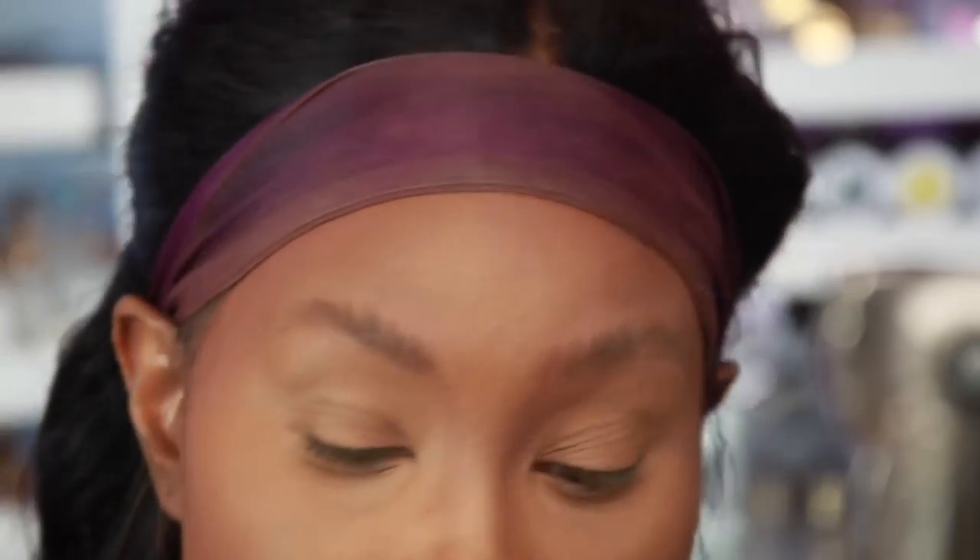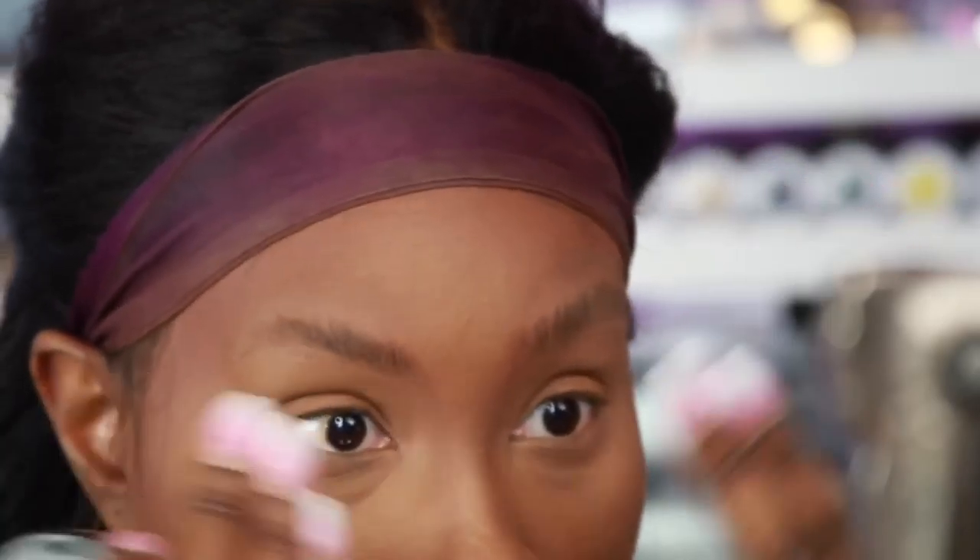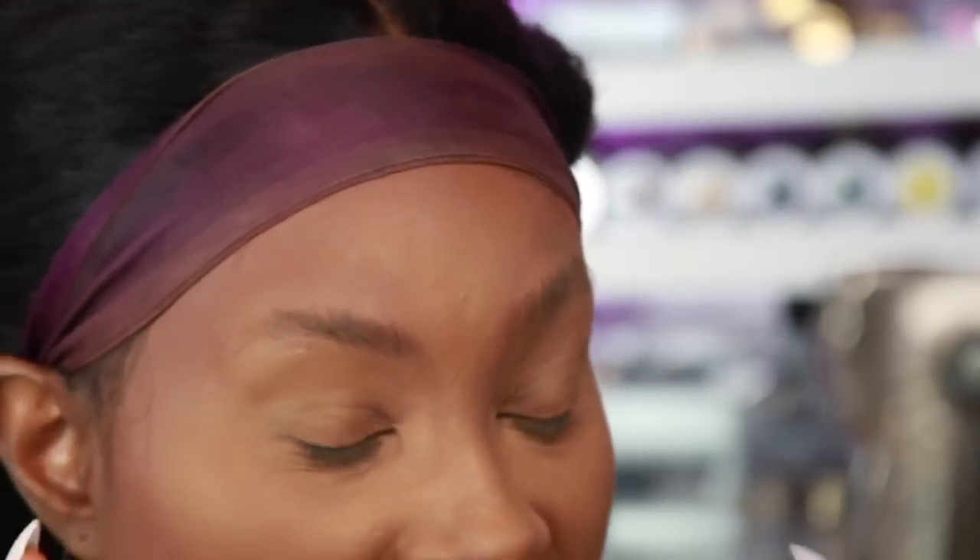Now we're gonna do the fun part. I have two colors I usually use on my brows: I have Chocolate from Anastasia Beverly Hills and I have Dark Brown. I do use Ebony too when I want a really dramatic brow, but today I'm going for more of a natural type of brow.